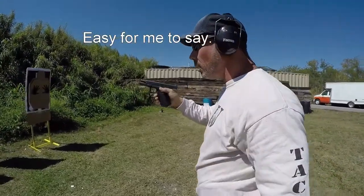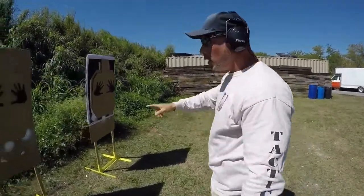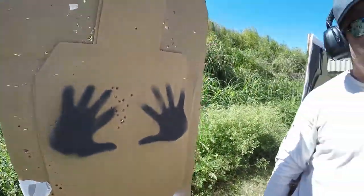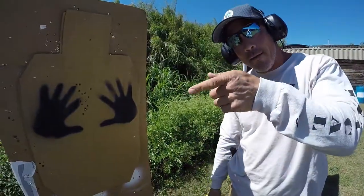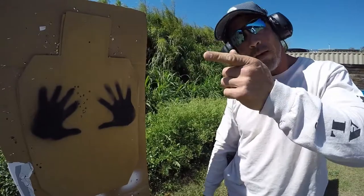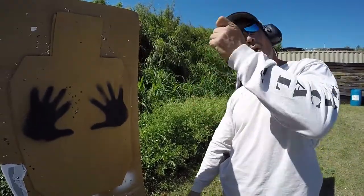Now let's walk up to the camera so we can take a look at that — that's what we're talking about. It's about controlling the trigger, seeing that sight picture as it comes back and levels down. You can't fire into the recoil; if you fire into the recoil, it's all over the place.